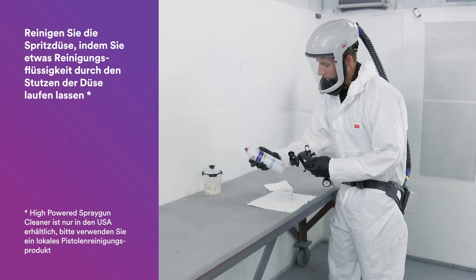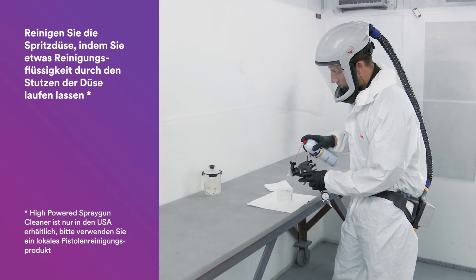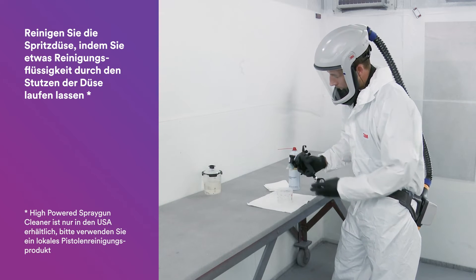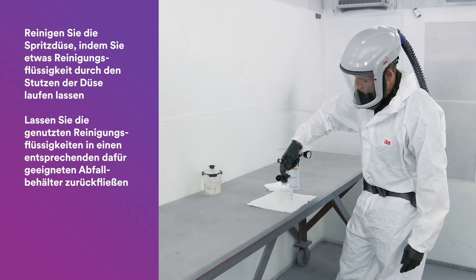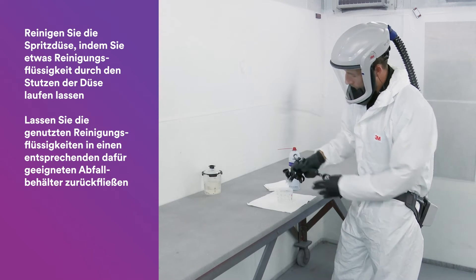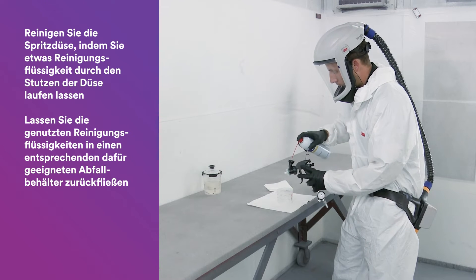Next, we'll clean out the nozzle. Today we're using the high-powered spray gun cleaner. To do that, squirt it by triggering nice and gently into the spout of the nozzle, then drain that into a waste receptacle. Repeat this step as many times as necessary to make sure that the coating is cleaned out thoroughly from the nozzle.